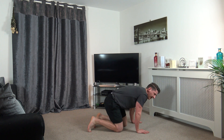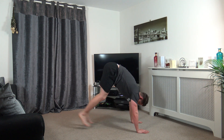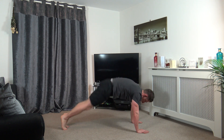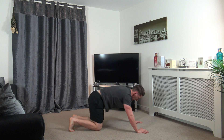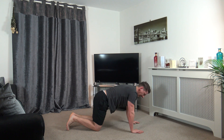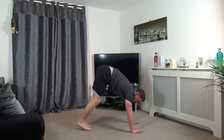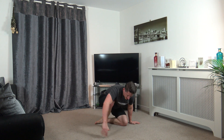Last one, let's go. Up it goes, up it goes, down it goes, up it goes. The lactic acid in my shoulders, man. Last 10 seconds, go on in. Five, four, three, two, and one.